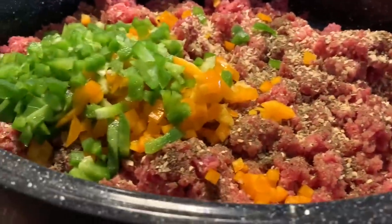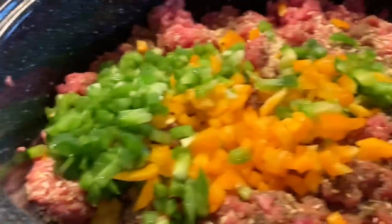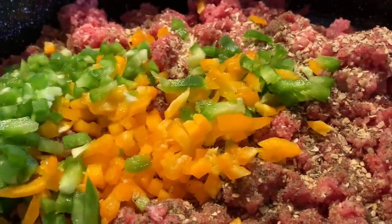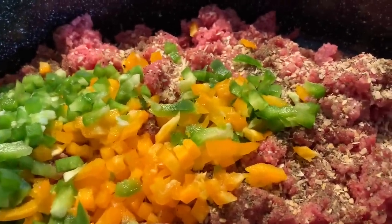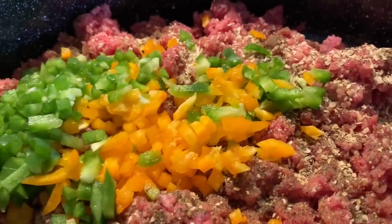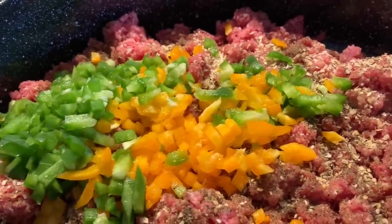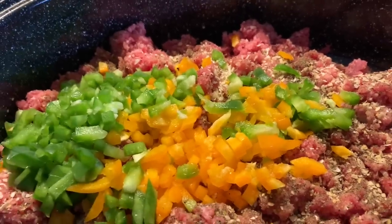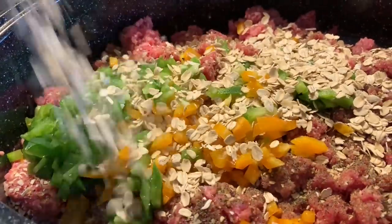So far we've got the bell pepper — two different kinds — we've got garlic seasoning, minced onions. If anybody hasn't tried it, the McCormick garlic herb and sea salt is so awesome. And you've got that in here, and now we're going to put some oatmeal in it.